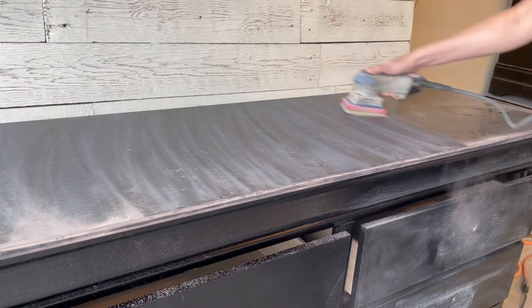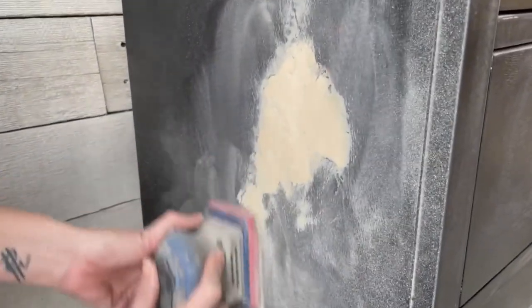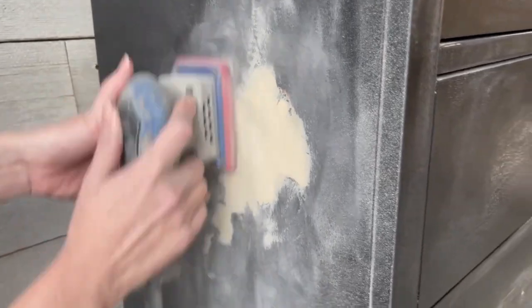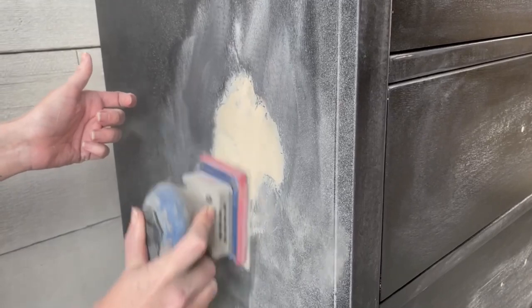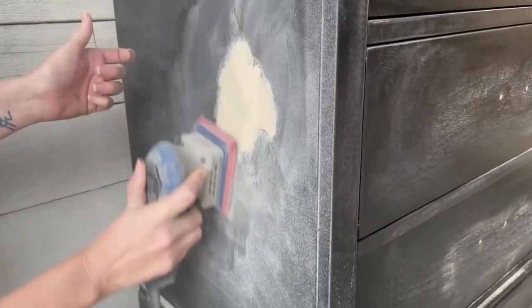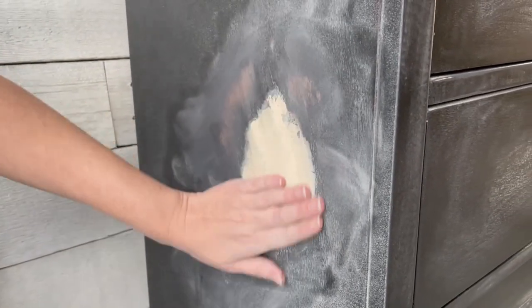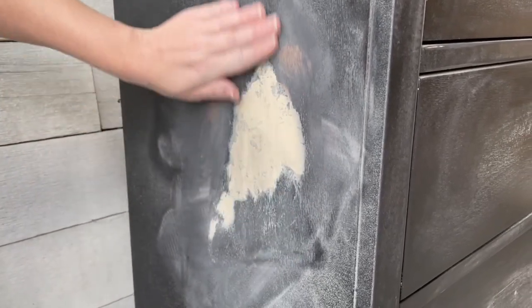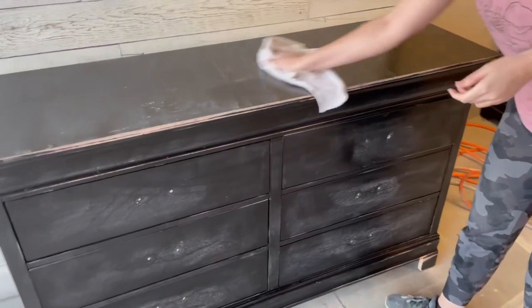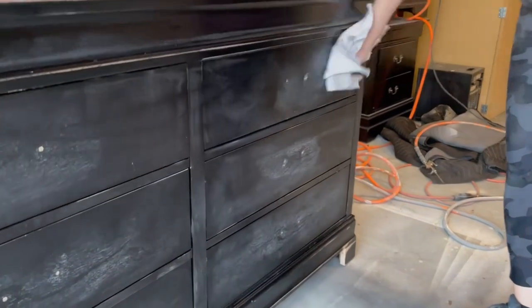This dresser is made out of particle board with a laminate top, so I can't be too aggressive on my sanding on the top — I'm just using a 220 grit sanding sponge. I have to be a little more aggressive on the side, going in with a 180, but using very little pressure just to help knock down the wood fill so it blends in nicely. Now that all my sanding dust has settled, I'm going to use a damp rag and wipe everything back.